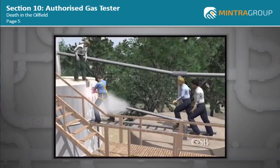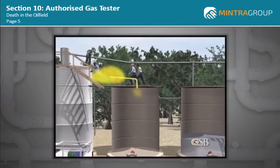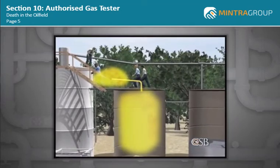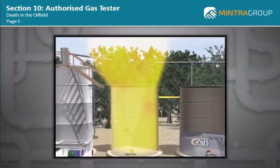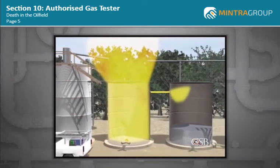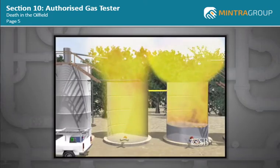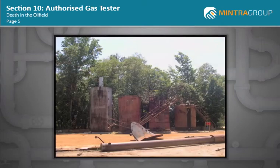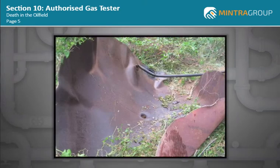Sparks showered from the welding process, igniting the flammable vapor that was escaping from the open pipe end. Flames flashed back through the open pipe into the storage tank, causing an explosion which blew off the tank lid and the ladder that three of the workers were standing on. Flames shot through the overflow pipe into the next tank, causing an even more violent explosion. The first tank lid flew a distance of 50 feet; the other traveled 750 feet through the air.